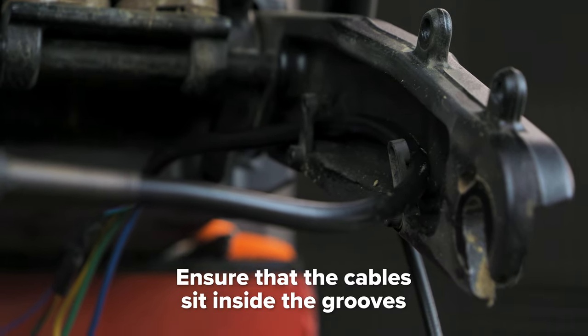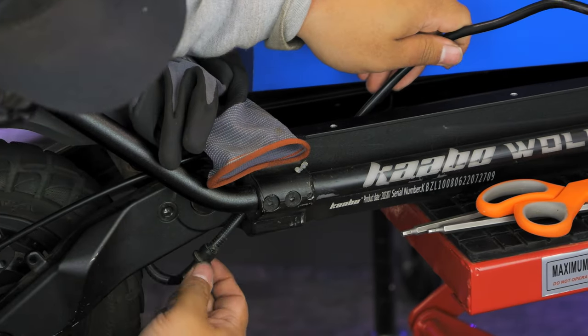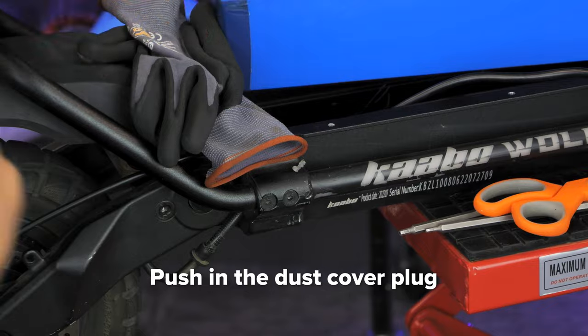Make sure that the motor cable sits on the grooves inside the arm, then feed the cable into the deck. Push in the dust cover to stop the elements from getting into your deck.